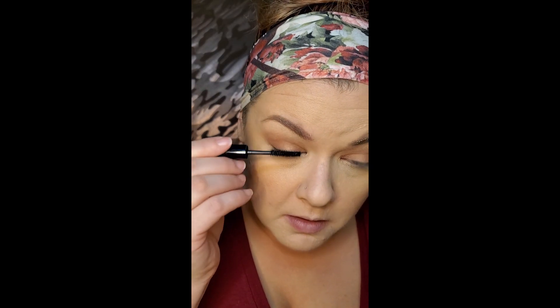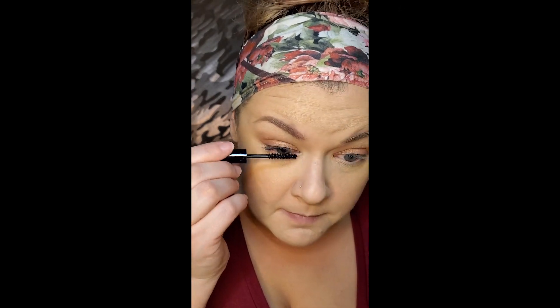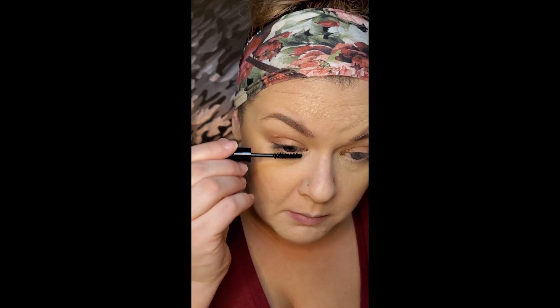I should tell you what mascara this is — it's Sugar Uptown Curl Lengthening Mascara in One Black Beauty. Try not to make that mascara face, you know that one. I hate this mascara. We'll see if it holds this curl.